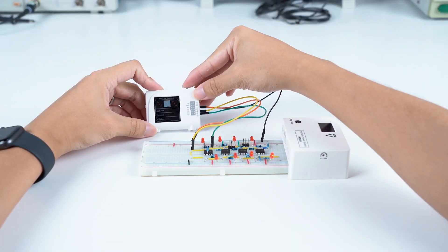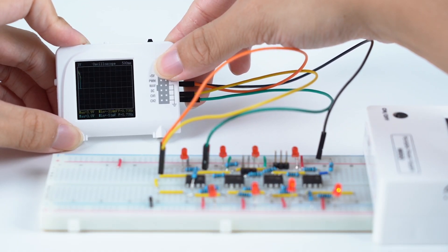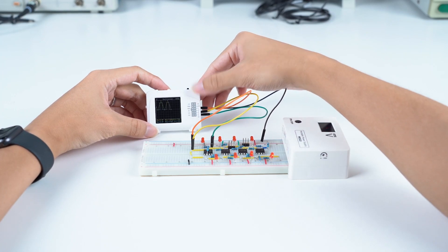Select functional generator mode to create a waveform similar to a real function generator. Switch to oscilloscope mode to detect the same circuit like a real oscilloscope.